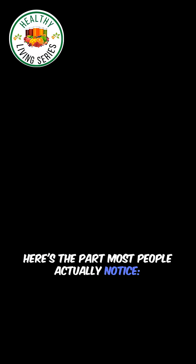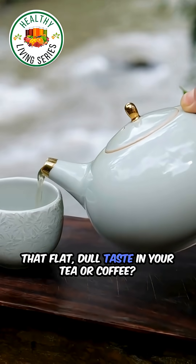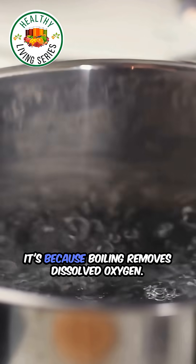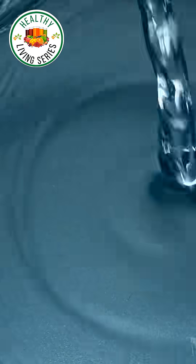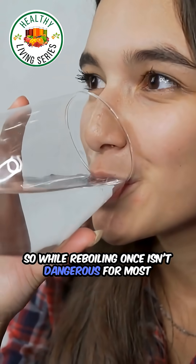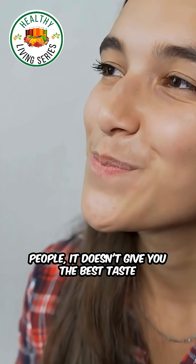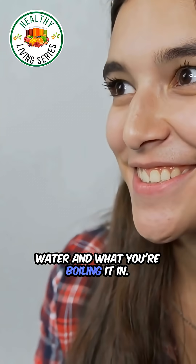Here's the part most people actually notice: re-boiled water tastes different. That flat, dull taste in your tea or coffee is because boiling removes dissolved oxygen. Less oxygen means less flavour. Fresh cold water makes brighter, cleaner-tasting drinks. So while re-boiling once isn't dangerous for most people, it doesn't give you the best taste, and it depends on what's already in your water and what you're boiling it in.